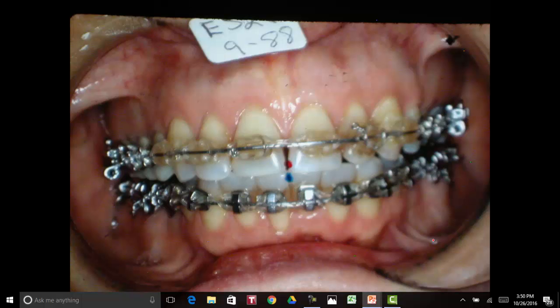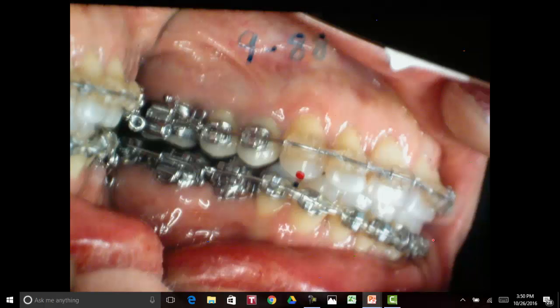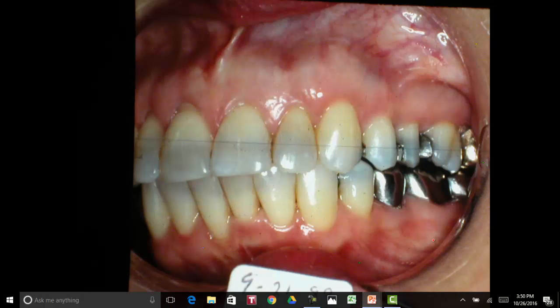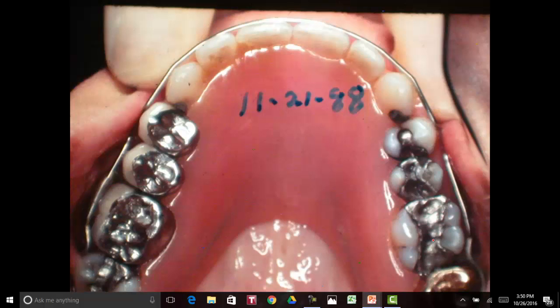I thought since she had to wear the rubber band all the time, I'd put a spring in. We got a little spring and hooked it up. She wore it for a short while but tended to bite it, so I took it out and just finished with elastics — that's all that was needed in her case. The midline is on in 1988. We're finished with the upper. The right side that was Class I is still Class I. The arch form balanced out. As far as I know, this lady never went back into Class II on that side.